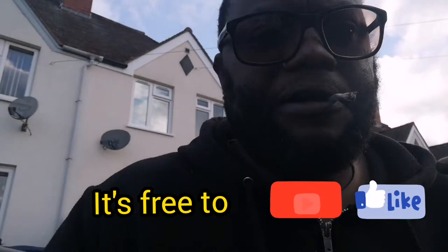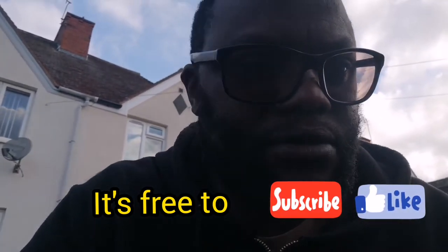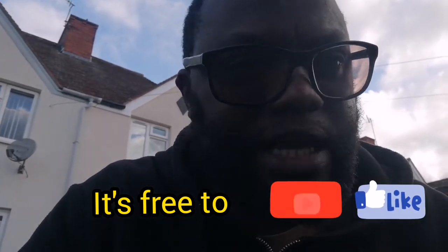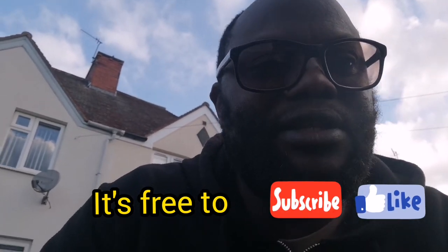Alright folks, thanks for watching, and hopefully this video helps. If you like the video and it helps you out, just click like and subscribe, and I'll appreciate that quite a lot. Thank you.